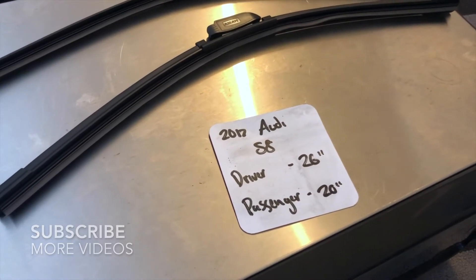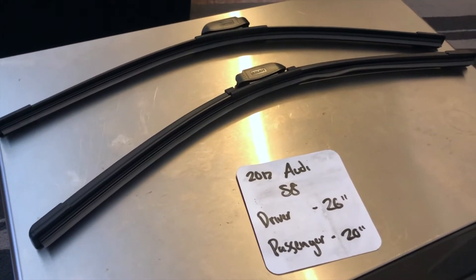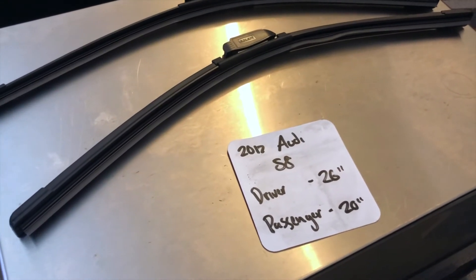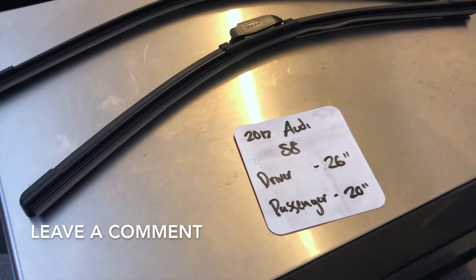If you're looking for a wiper blade replacement size for the 2017 Audi S8, I've already looked it up — be sure to check the video description and I'll leave any necessary info there as well. The wiper blade replacement size for the 2017 Audi S8 is 26 inches on the driver's side and 20 inches on the passenger side.